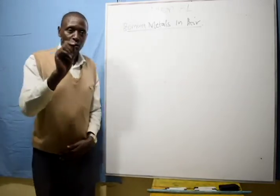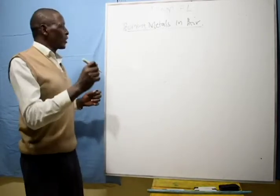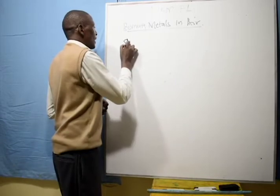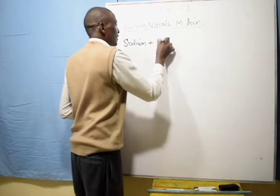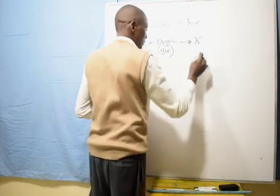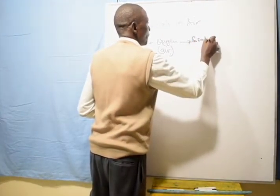Now let's take each metal in turn. When sodium is heated and burns with a yellow flame, sodium reacts with oxygen from air to form sodium oxide. Sodium + oxygen (from air) → sodium oxide.